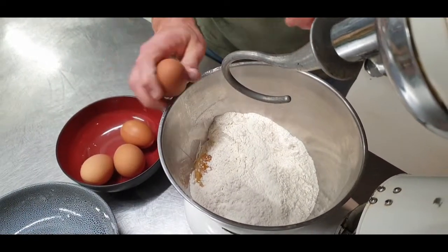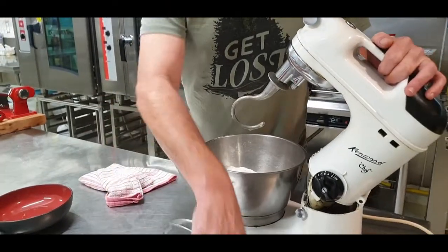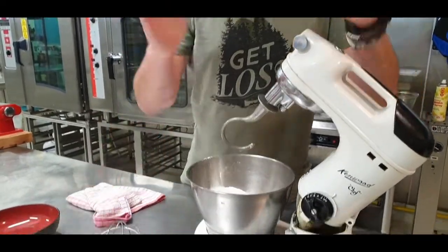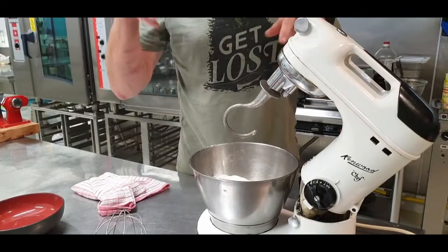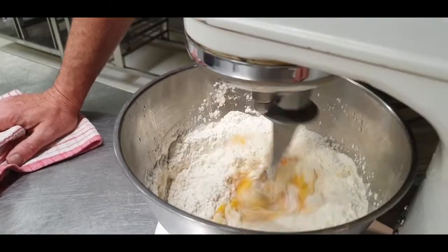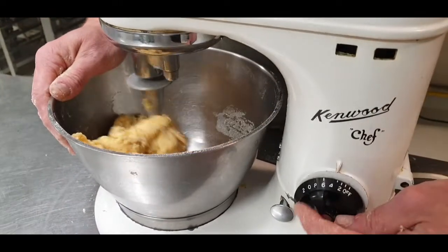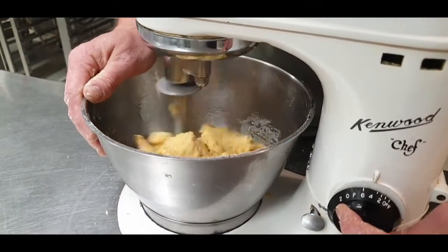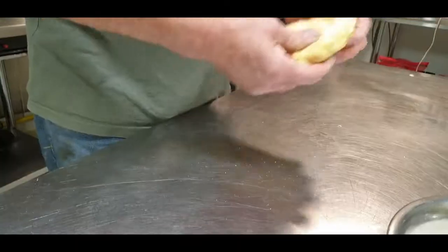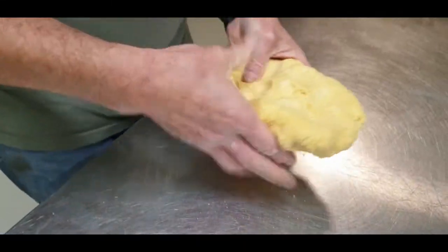I'm using the hook - this is for pancakes, this is for cream, and anything in between that's stiff, use the hook. Machine on slow. Okay, the Kenwood is making a bit of a Kenwood noise, but that's what happens when you use machines from the 50s. Your dough must be very hard - make it as hard as you can.